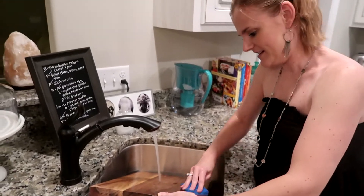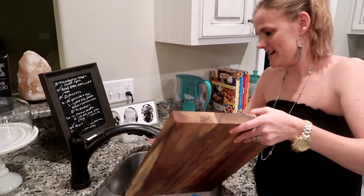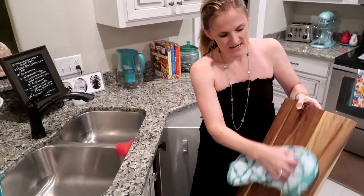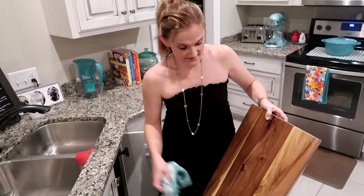Then you can just drain some more warm water on it to get all the excess off. You don't want the salt on your next cutting excursion.